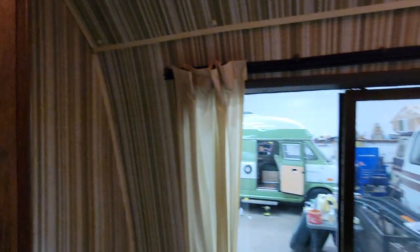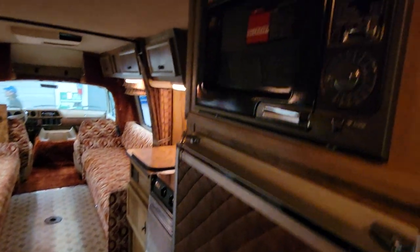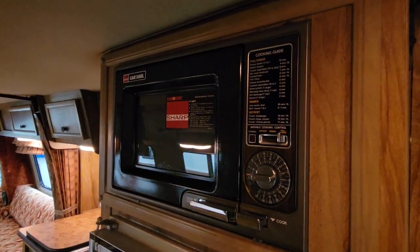This is all original wallpaper and it's in great shape — nothing's falling off of it. On this side you've got a nice big closet to hang all your camping dress clothes, with a drawer down there. Kitchen — got your three-way refrigerator. Look at that old microwave. Thing works great, but look how old that is.